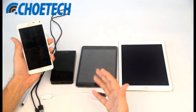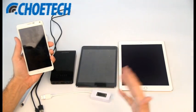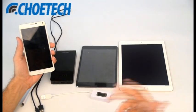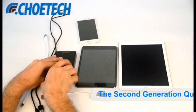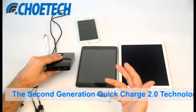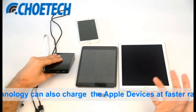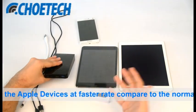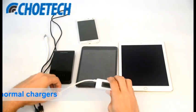That means it can charge up to 75 percent faster as compared to a conventional charger. But the second generation Quick Charge 2.0 technology can also charge the iPad Air 2, iPad Mini, or iPhone 6 at a fast rate as compared to a normal charger.